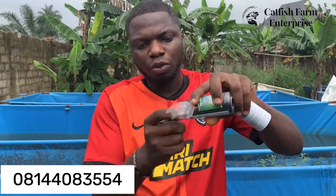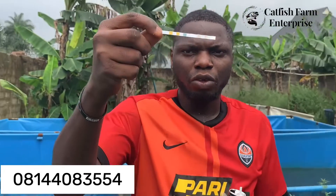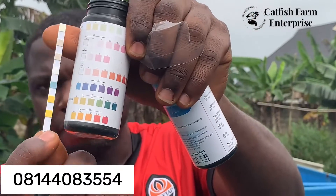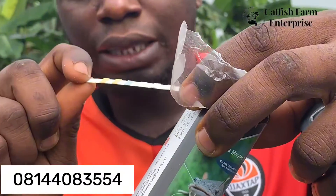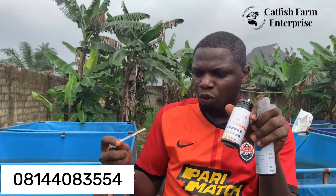Once you open the test kit you can see it has 100 strips in it. This is how it looks — it has the 7-in-1 parameters. You dip it in your pond, or you can fetch water out of the pond and dip the strip in it. Leave it for just two seconds, then bring it out and compare the reading with the chart. The chart shows values from zero to six for each parameter, indicating which values are okay and which are bad.